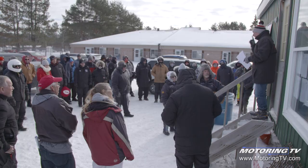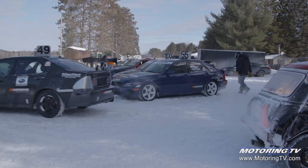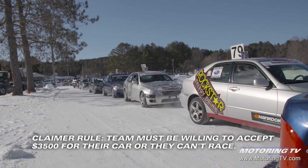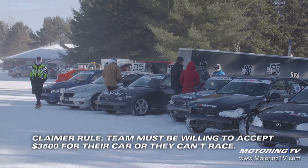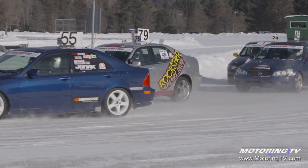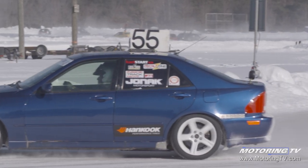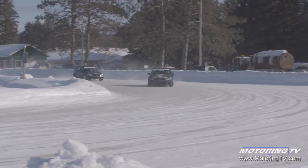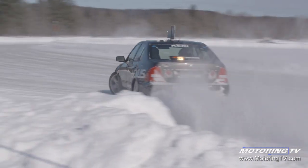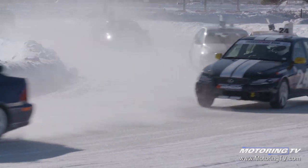The concept for the Lexus Sport Cup is simple — the cars are all 2001 through 2005 Lexus IS300s, they're rear wheel drive. Modifications are open, but there is a claimer rule of $3500 that stops people from putting lots of money into the car. The series runs for six consecutive weekends, part of the CASC Ice Race Series up here in Minden, Ontario. This is our first year and we have 15 cars already in this series.